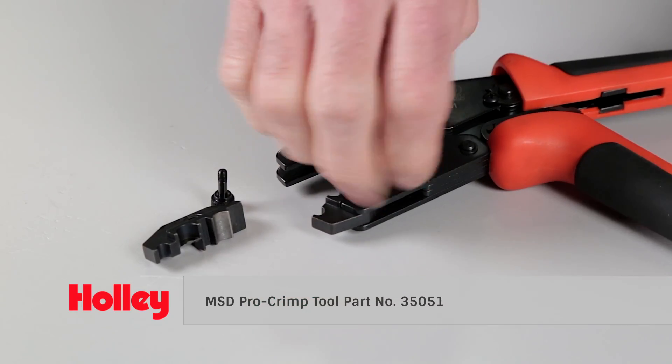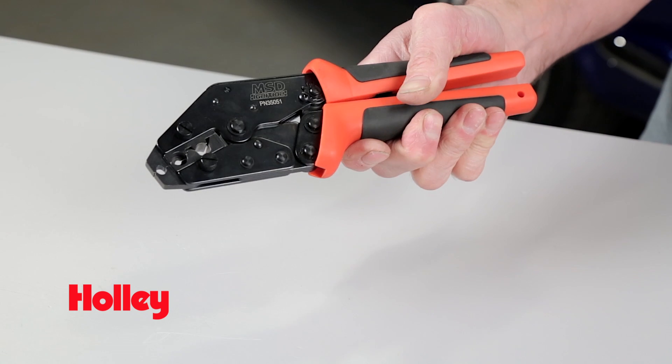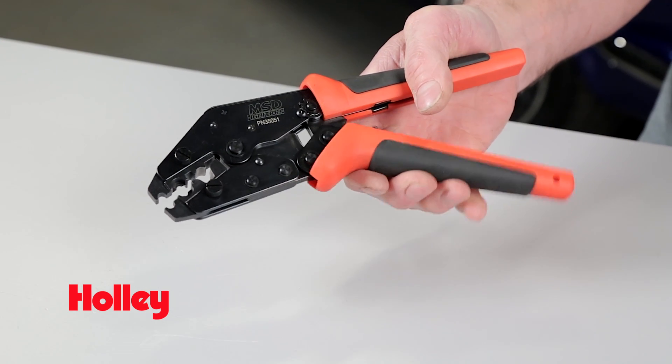MSD's Pro Crimp tool, part number 35051, features interchangeable jaws, which allow you to use one tool for a variety of different crimp jobs. Molded non-slip hand grips and a ratcheting action means you're in full control when it comes to making quality crimps.